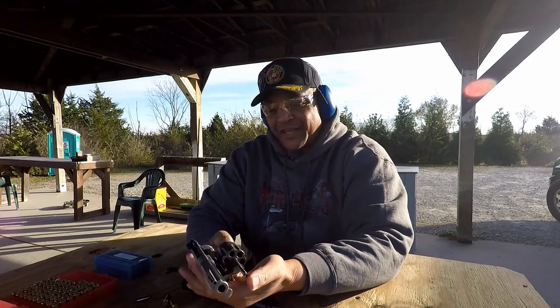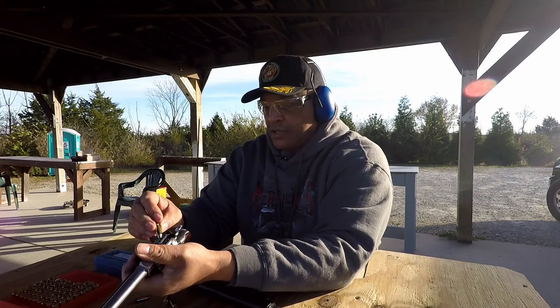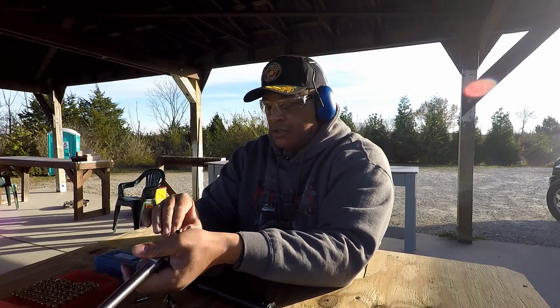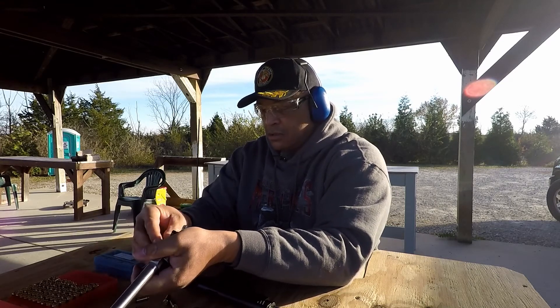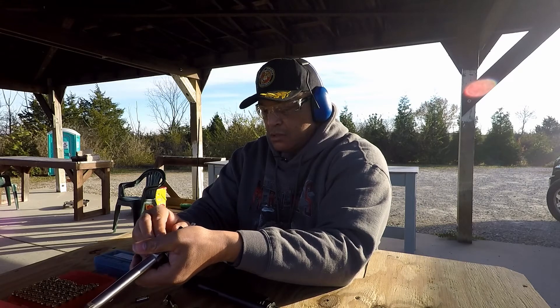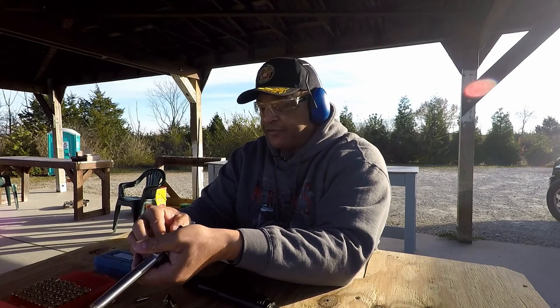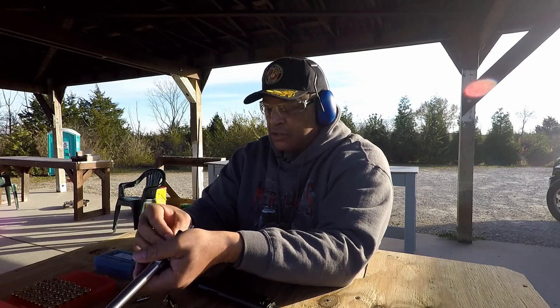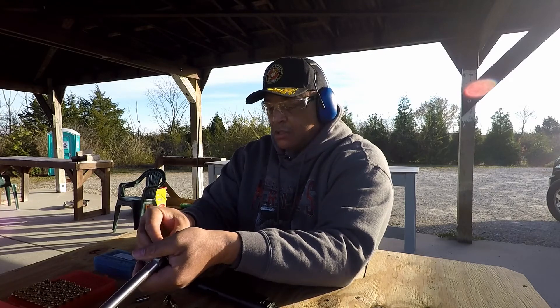Alright, for sure that's six rounds this time. They eject just fine. We're going to load up six of the 175 grain loads in the Ruger Blackhawk here. Easy to load, not very fast, but easy to load. Got six rounds in the Ruger Blackhawk — going to leave the gate open, leave it pointed down range, safe direction, and go down and change the shot string.